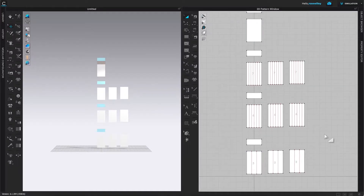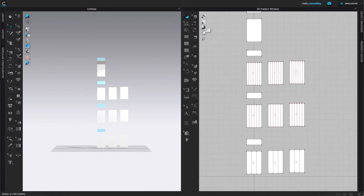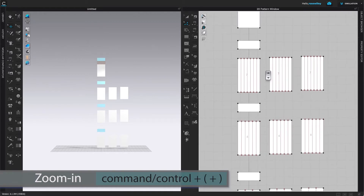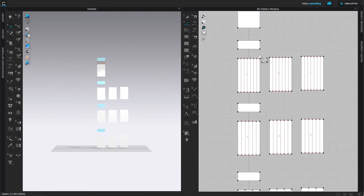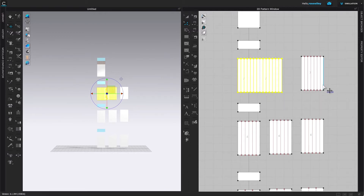I'm going to merge these pattern pieces together. To merge the pattern pieces, you must be on the Edit Pattern tool or it doesn't work. Click on it, then zoom in a little bit and use multi-key select to select these two edges. Hover the mouse over the yellow highlighted area, then right-click and select Merge.